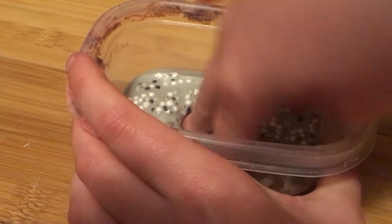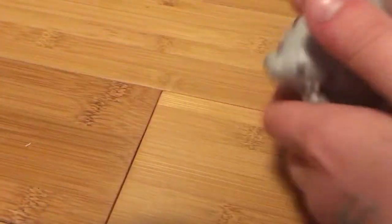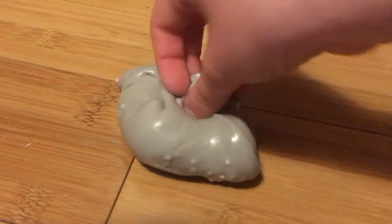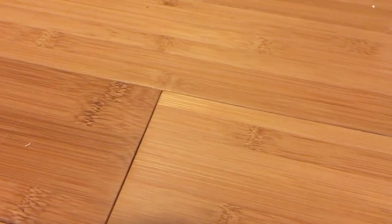I bought this one from the same person — I Craft by Mel. And I gave some to my friend because she really wanted some. And this one smells just like... I think it's Oreo scented, but it doesn't really smell like that. So yeah, this is the Oreo slime. Definitely going to buy from her again. Yeah, there's that slime.